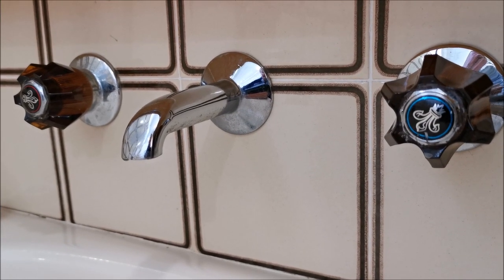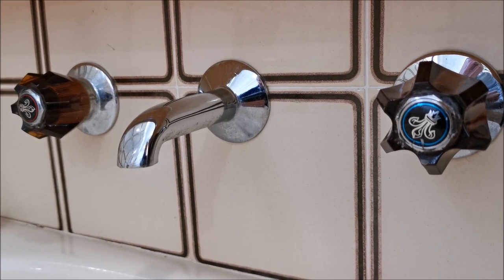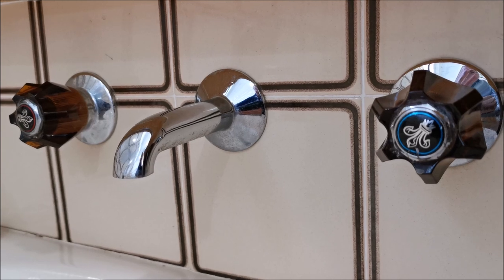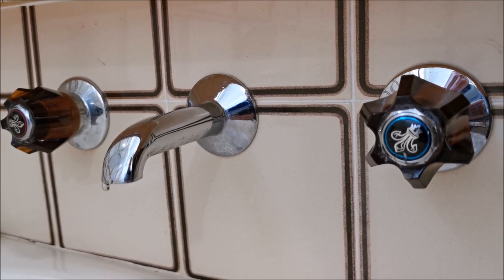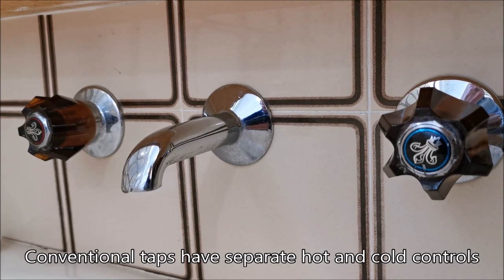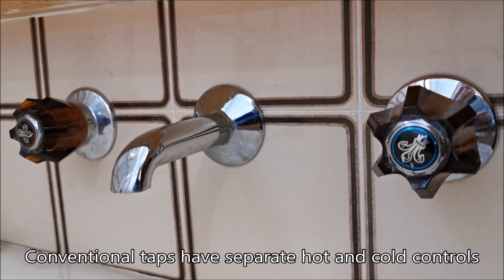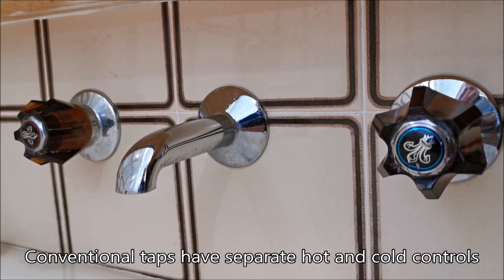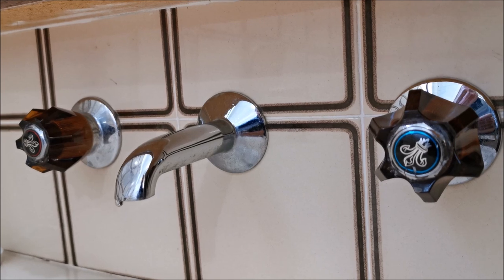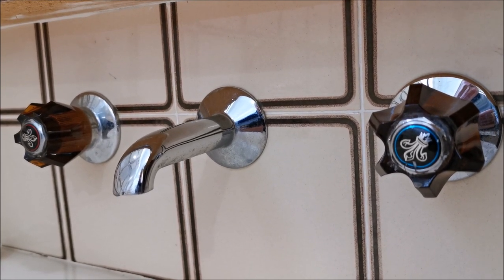Today I'm going to talk about how to fix a dripping bathroom tap or faucet and how to service the tap at the same time. In this case we've got two taps coming into one spout, so you don't really know which one is leaking. It's always an idea to do both together because Murphy's Law is after a week or two the other one will start leaking anyway.